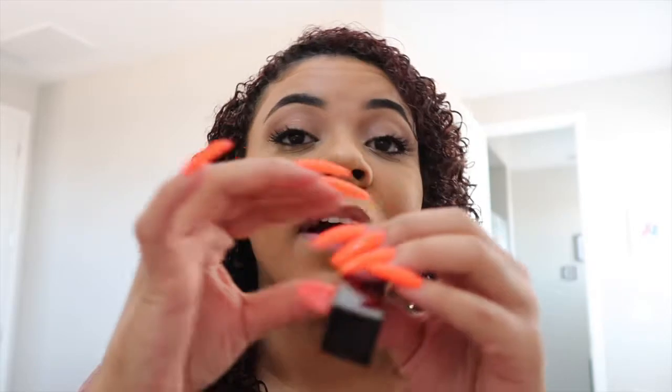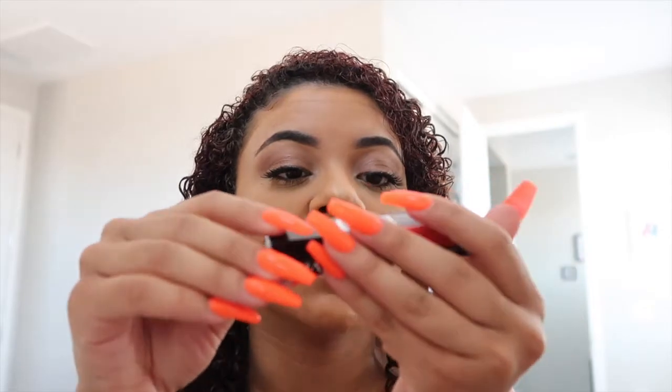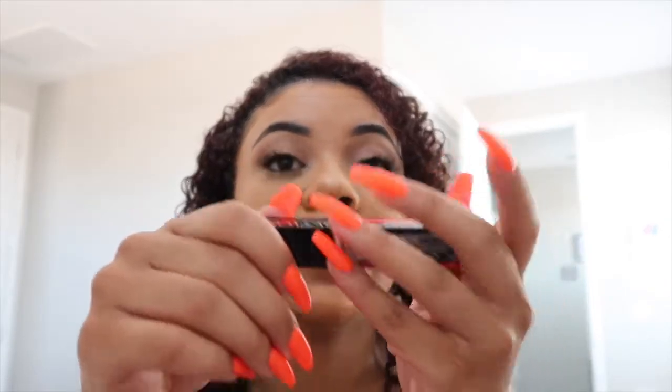Anyway, this video is about this product. I got the shade Fire and Ice — it looks pretty bright on the packaging. I chose a brighter color because you guys know I usually do nude pinks and things like that, so I figured for this I would try something brighter.